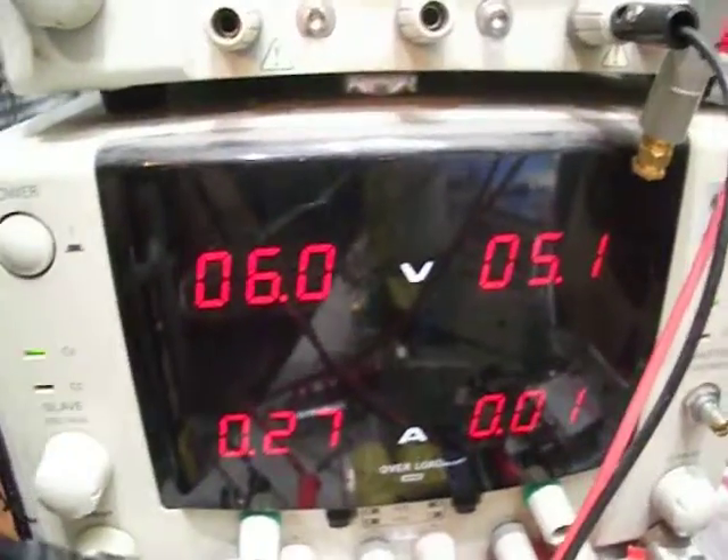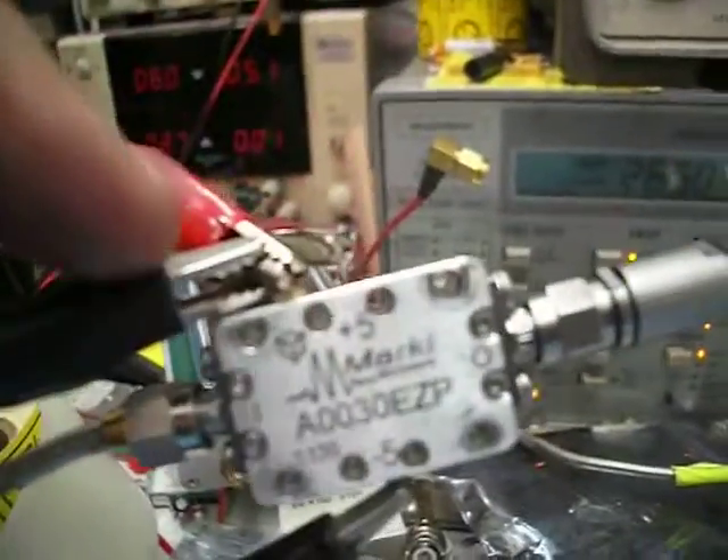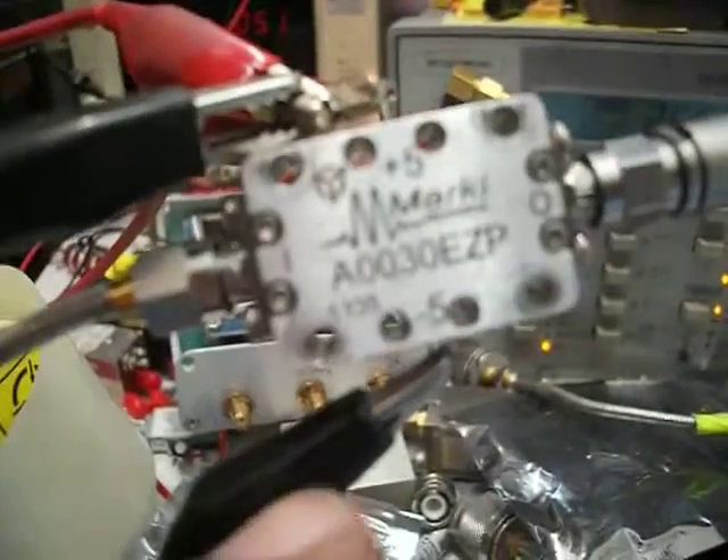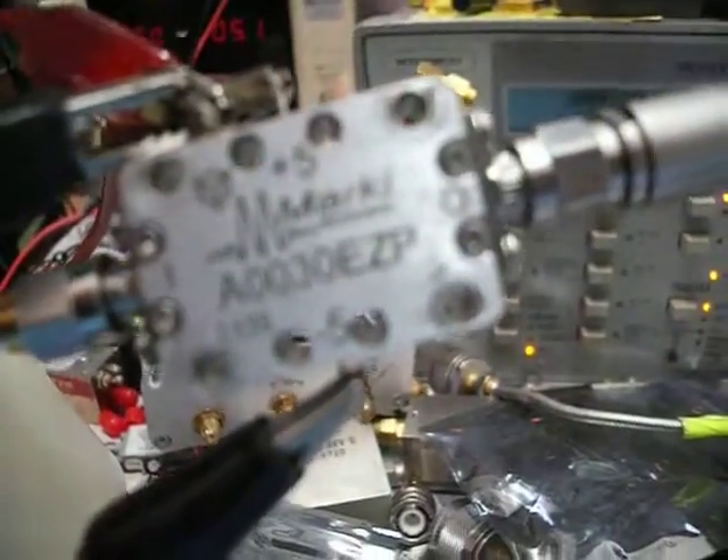This uses a negative voltage, so you need to connect positive to ground and the negative goes to the supply input. You need to connect this first, and then add the 5 volts. I'm putting 6 volts here, which is okay — it's permitted by the manufacturer.